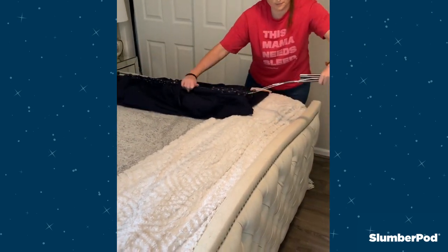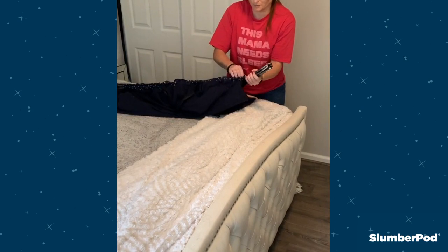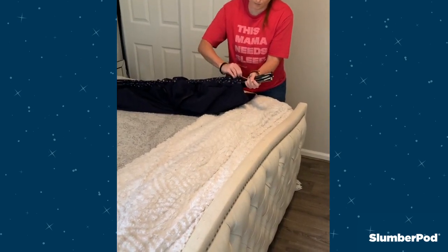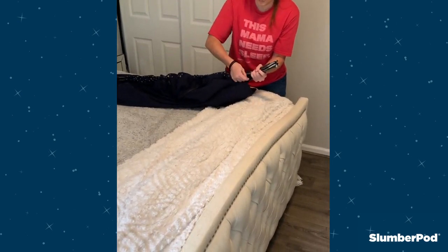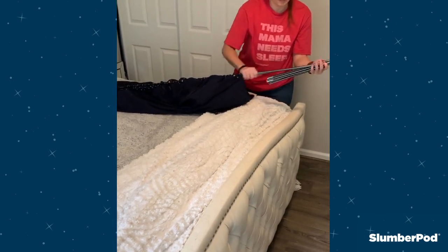Now you'll see I forgot to unhook the last pole clips and the poles are getting hung up, so the elastic is stretching. Be careful if this happens to you — you'll want to gently feed the pole through instead of continuing to pull on the cord.